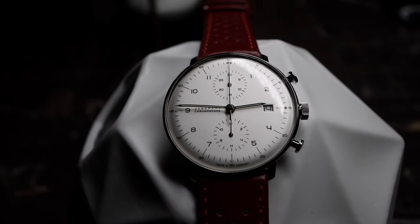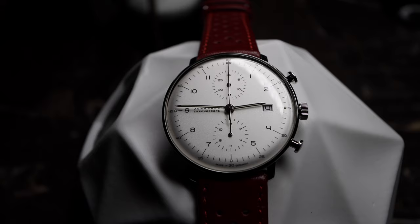The convex dome crystal is plexiglass, and not sapphire crystal. While this isn't a deal breaker for me, the Chronoscope retails at just above $1,800 — and well, it doesn't have sapphire.